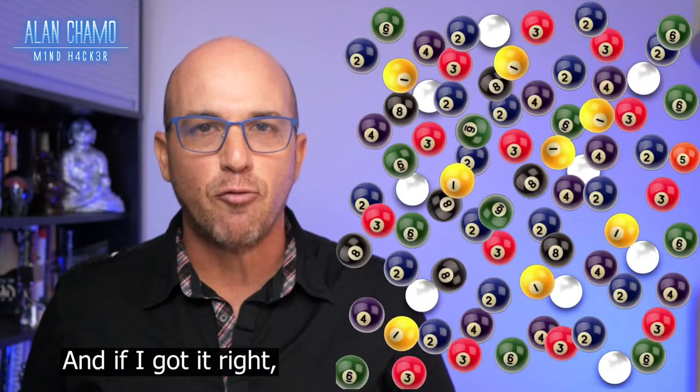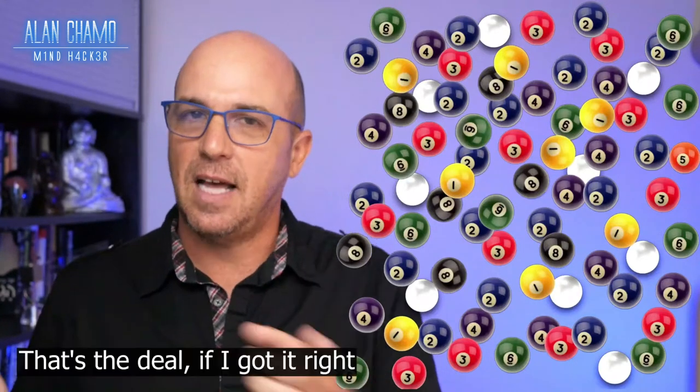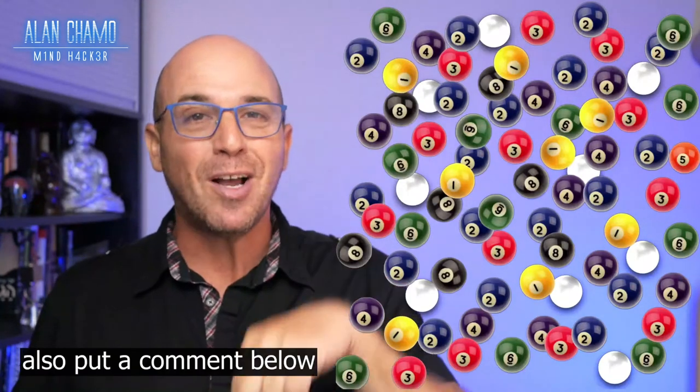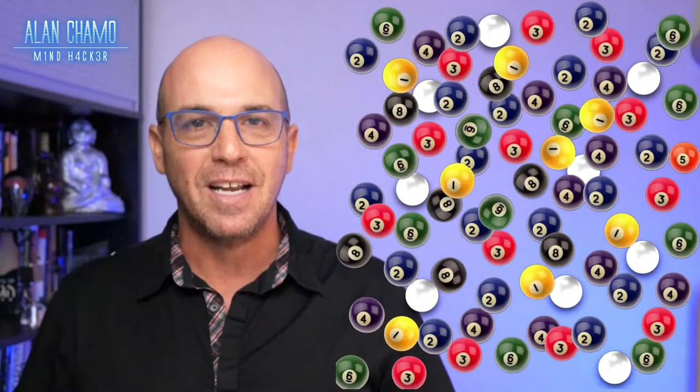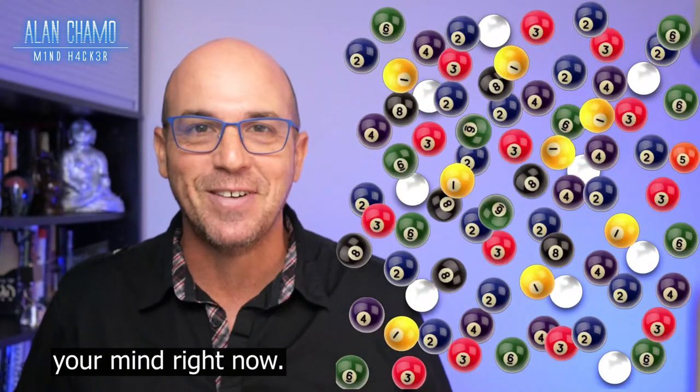Keep the finger there. And if I got it right, you're going to go ahead and subscribe to my channel. Yes? That's the deal. If I got it right, you subscribe to my channel and also put a comment below. I would love to learn if I got it right, because I'm reading your mind right now.